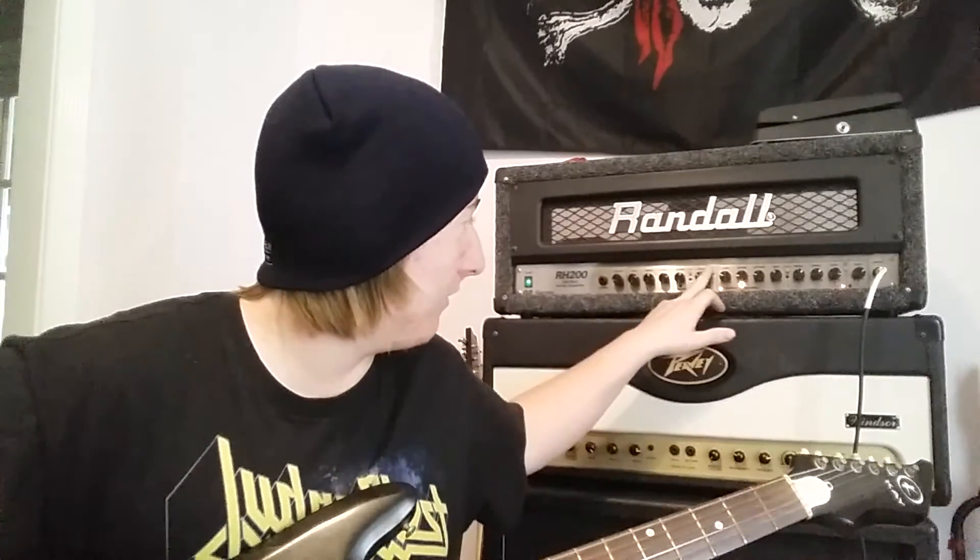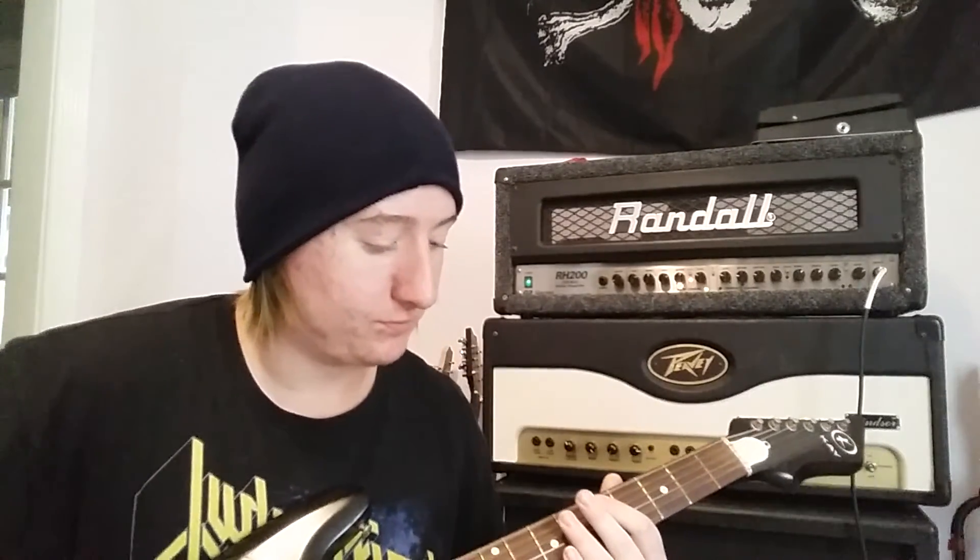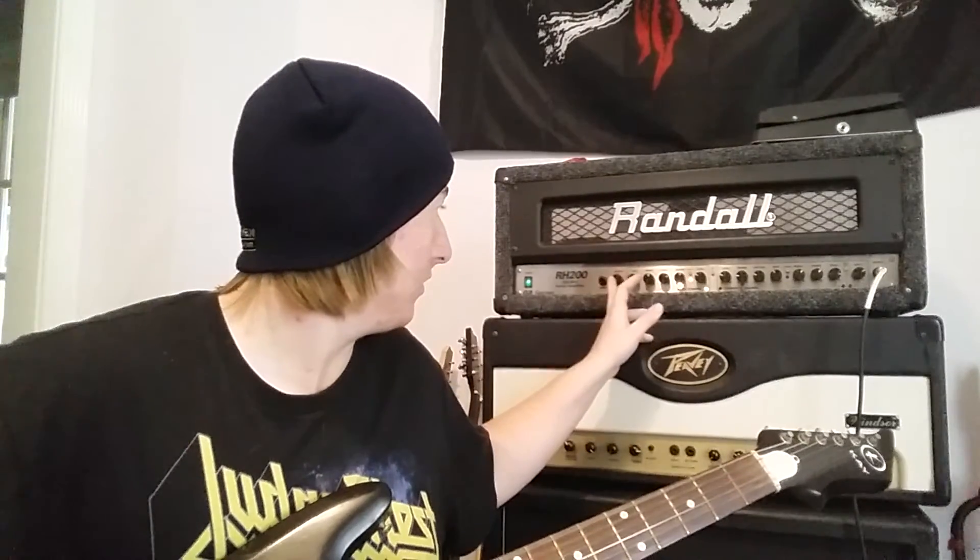But if I'm on my clean channel and add some overdrive, it sounds great. Hope you guys liked it.